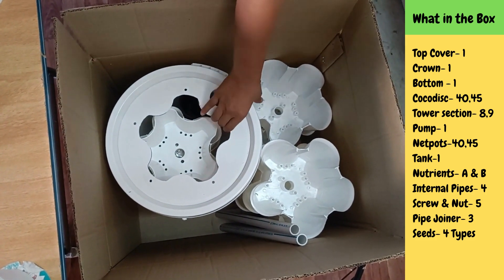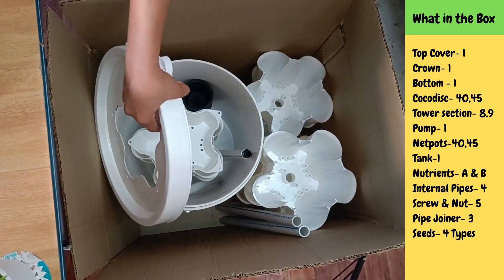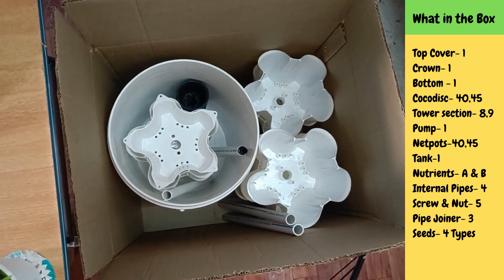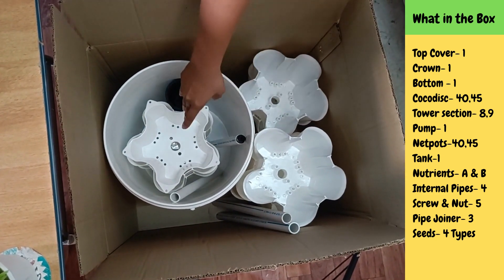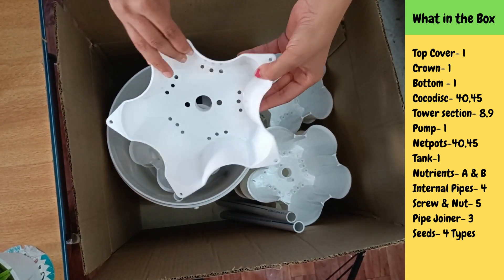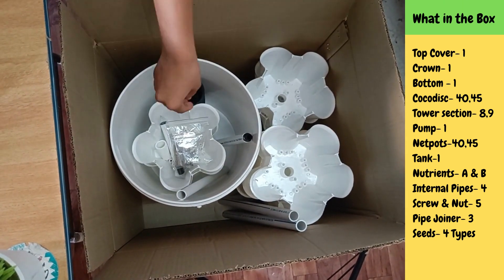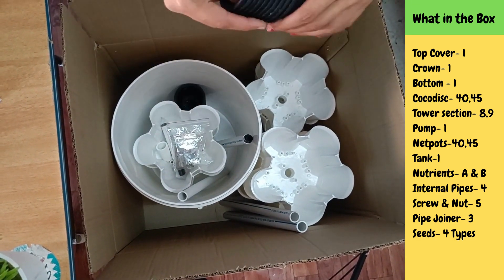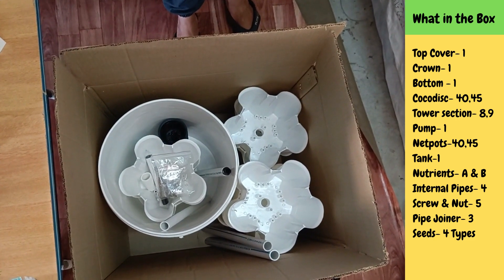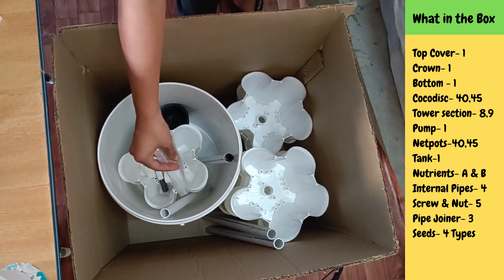Coco disc. Now I am opening this top. Inside the tank I can see two sections — this is the top. Inside I can see some net ports.